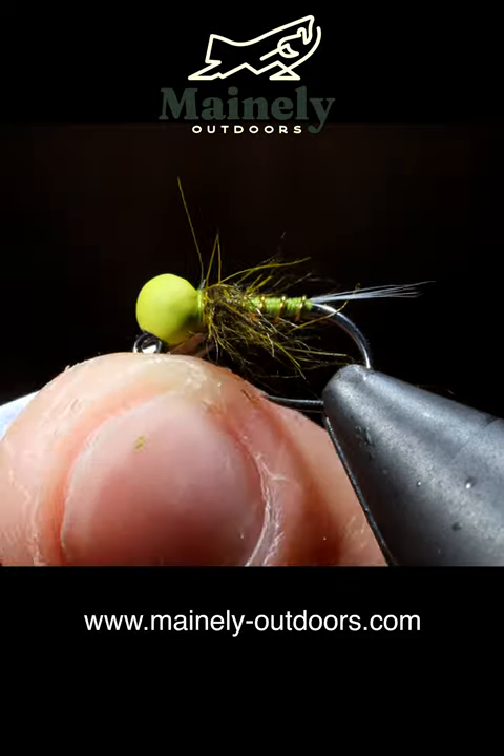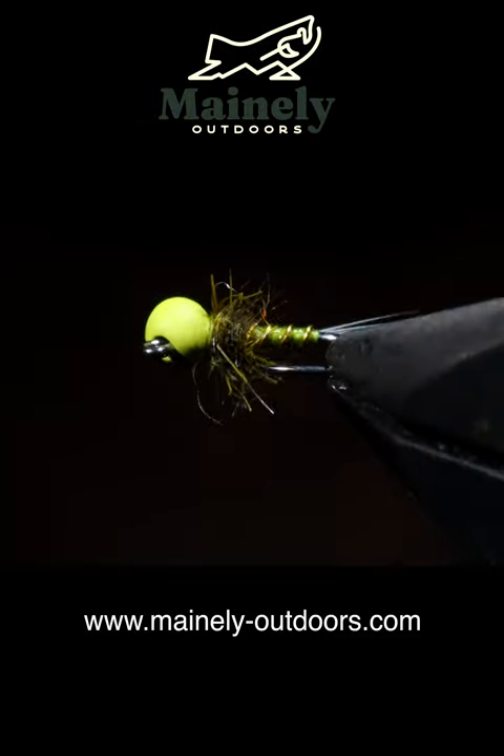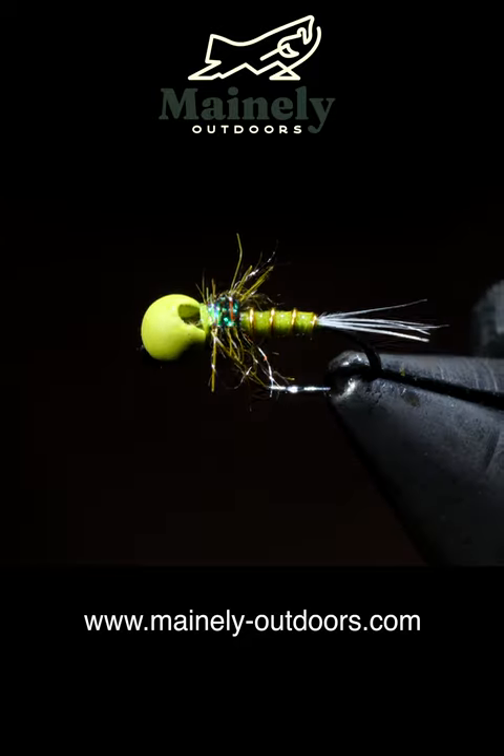And that is one of my favorite blue wing olives for pocket water brook trout. And if you don't tie yourself, you can always submit a custom order form, and I'd be happy to send some your way.